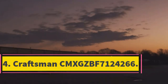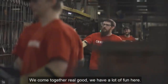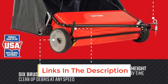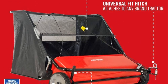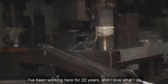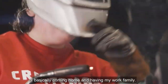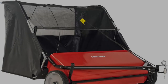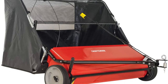Number 4: Craftsman CMX GZBF7124266. For difficult debris and stubborn leaves that refuse to get off the grass, the Craftsman CMX GZBF7124266 has the right tool — 12-inch reinforced brushes that pull out heavy debris and wet leaves and shove them into the collecting bag. This is a towing lawn sweeper that you pull behind you, but it has a sleek design and comfortable shape that makes sweeping the lawn an easy task. The wheels measure 11.5 inches in diameter and 2 inches wide, allowing the sweeper to run over practically any terrain. The brushes are also designed with speed in mind, with an impressive 8.5:1 wheel-to-brush ratio, so the reinforced brushes work faster collecting debris and leaves as you tow the sweeper.